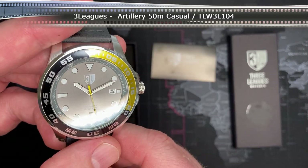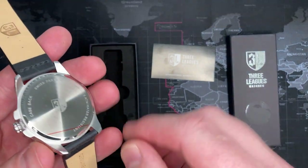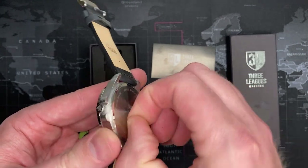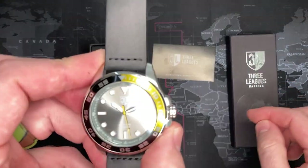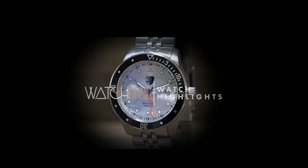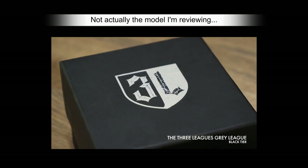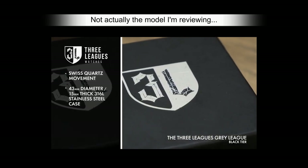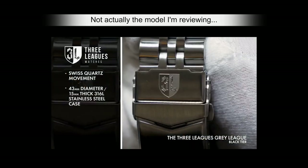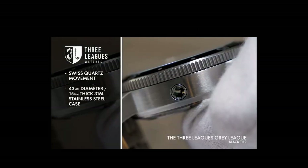It says 'Artillery.' The Three Leagues Gray League proves that not all dive watches are created equal. Powered by a reliable Swiss quartz movement, a perfectly proportioned 43mm diameter, 15mm thick 316L brushed stainless steel case makes a striking first impression. Peer through the sapphire-coated mineral crystal front glass at its bold face.